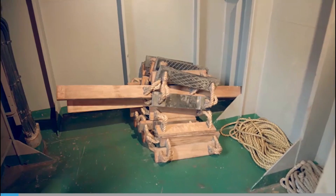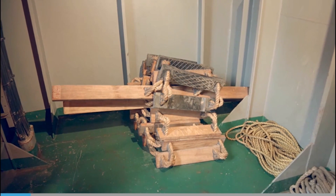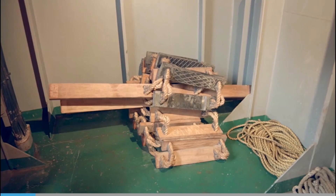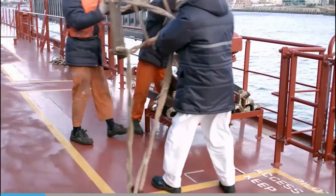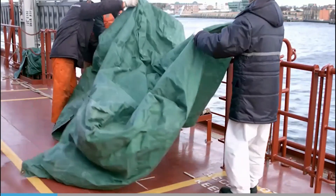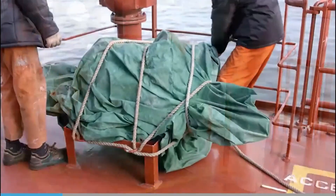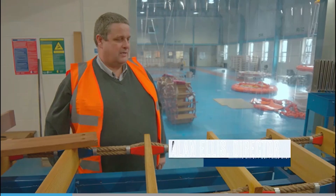After use, stow the ladder away in a place of safety. A deck locker is ideal — one that is dry, free from contaminants, and safe from possible damage. If a ladder is stored outside, it needs a cover to stop the sun's rays from degrading the side ropes.